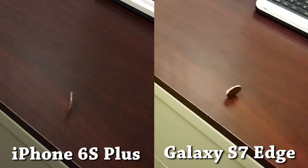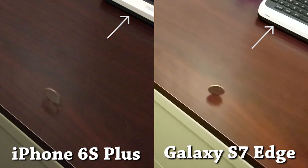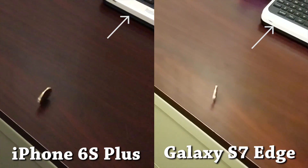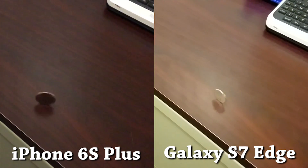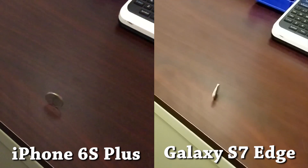The flip side is that we lose some detail in the bright areas, like on this keyboard. So while the iPhone is more noisy, it does capture more information. This is something Samsung can fix with a software update, but I wouldn't hold my breath for that anytime soon.